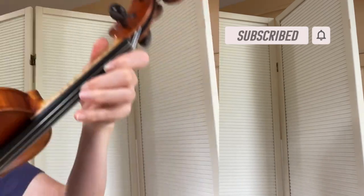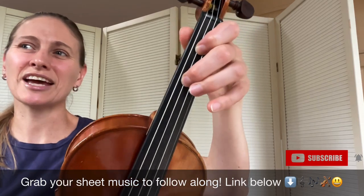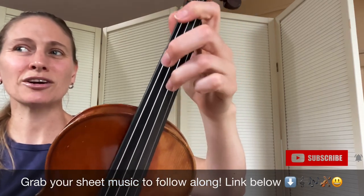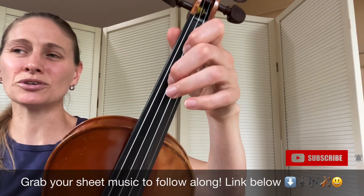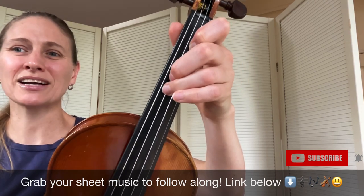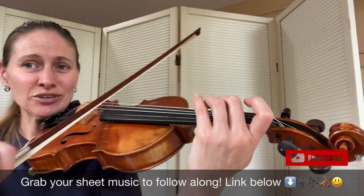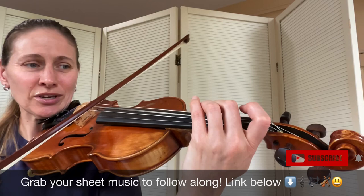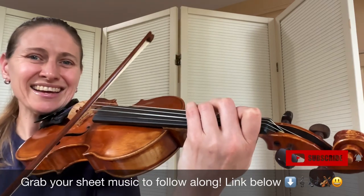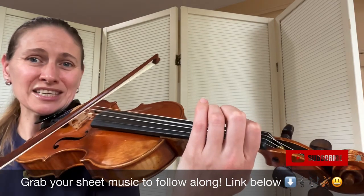We're going to start off with our second finger on the D string on the note F sharp. We play 2-2 then open A then back to the 2. Then 3 on the D, 1 on the A and back to the 3. So 2-2-A, 2-3-3-1, 3-2-2-A, 2-1 on the D.